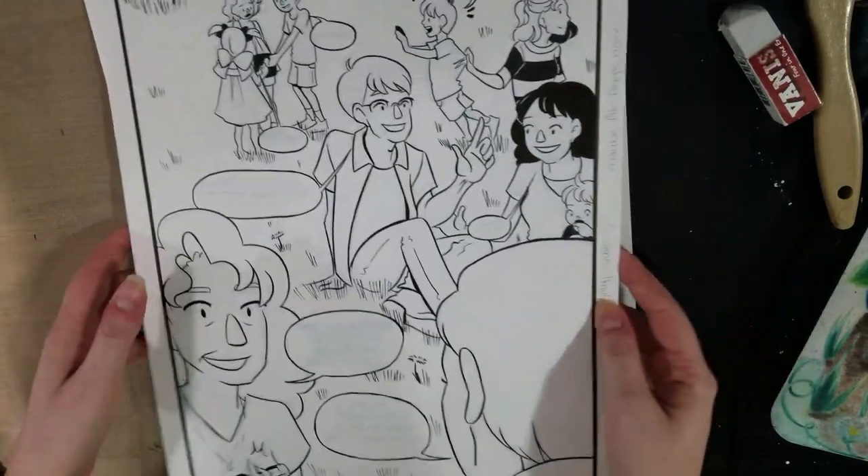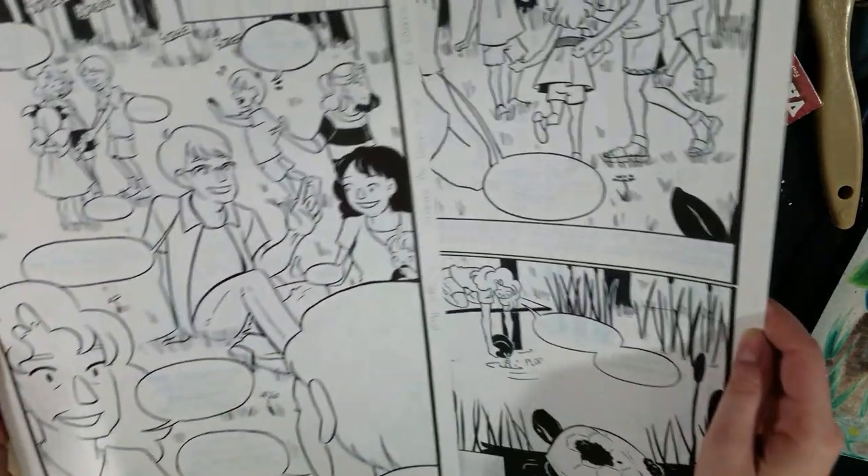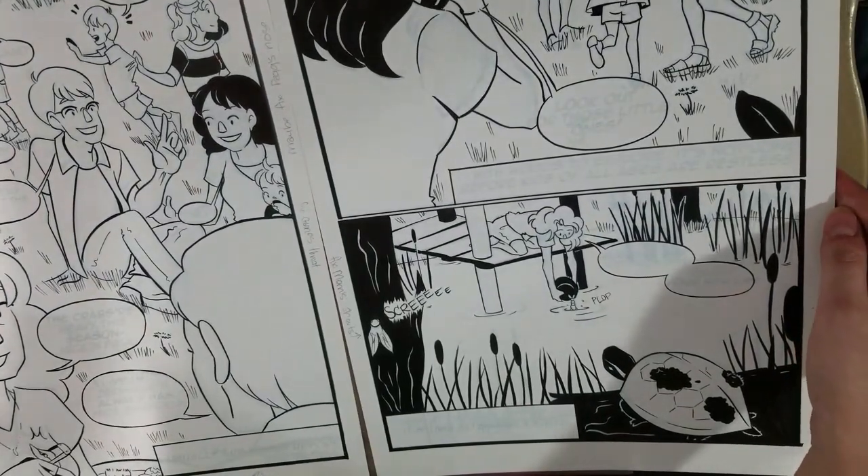So here are the two final pages. This would also be really nice — maybe I should just do the whole thing with some color over it. But here are the final two pages.